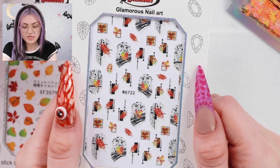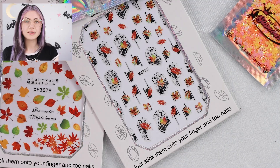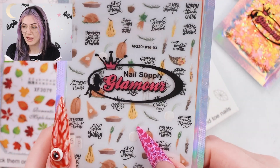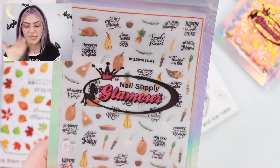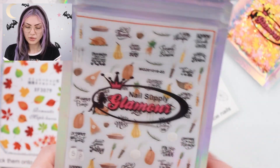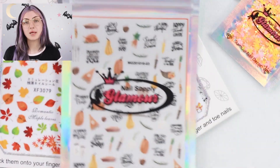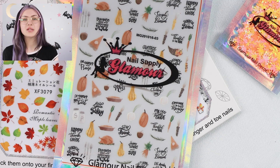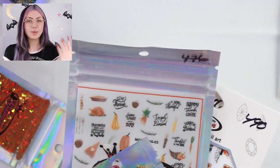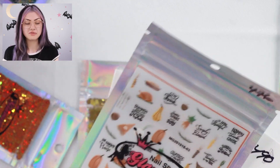We have some stickers — I really like these, very pretty. And then we have these ones that say 'hello autumn.' Some bigger ones for some bigger designs. Last but not least, some more stickers that look like Thanksgiving stickers — turkey stuff, pumpkin pie, salt, pepper. These don't look like generic stickers. I don't usually look for autumn or fall stuff because I don't really like orange or red on myself, but coming from someone who has a lot of different stuff, I still think this is cool.